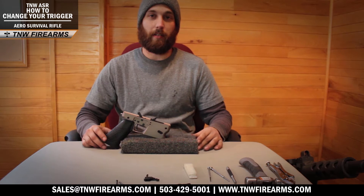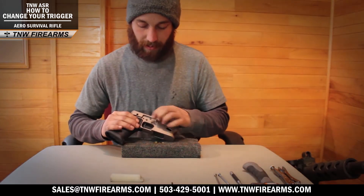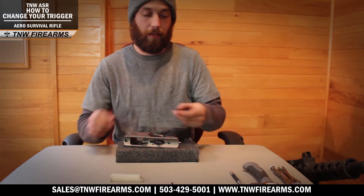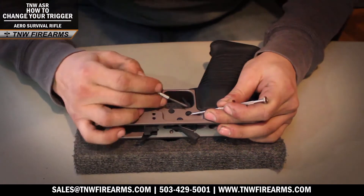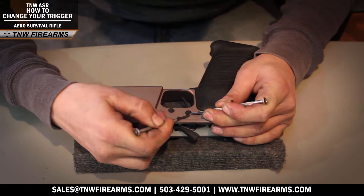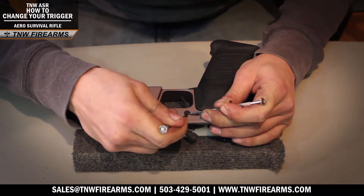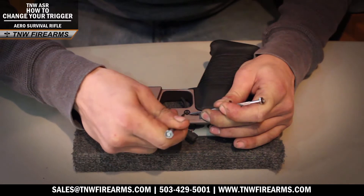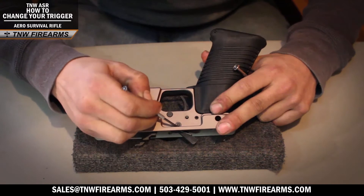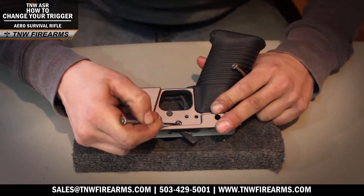Alright, so let's get started. The first step in taking apart your trigger housing will be removing these C-clips. To do this you will need your two flat head screwdrivers — stop one side of the C-clip and force the other side around with the other flat head screwdriver. Make sure you're only grabbing that C-clip as much as possible because you don't want to mar the surface of your lower. Now grab that other C-clip — you only need one screwdriver — go ahead and catch one side and clip that off.